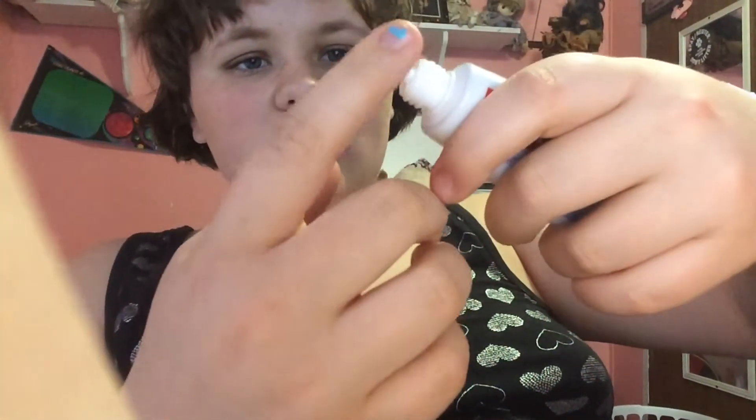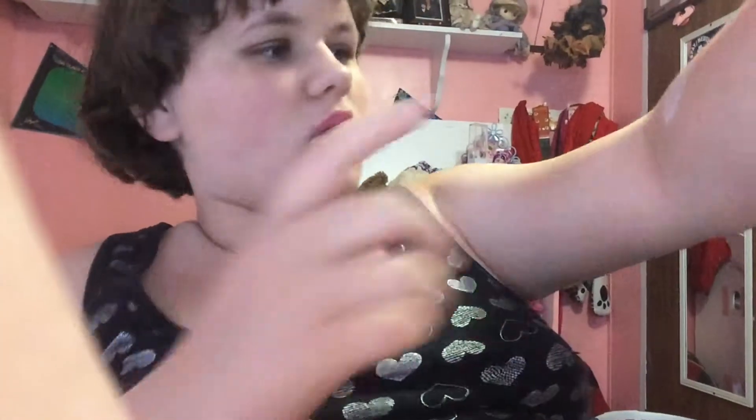And you let your arm relax where it doesn't touch your skin or anything. You just do it for a little bit of time until it starts to get white, like about this, and then you let it dry, and then put a lot of it on for a few coats.